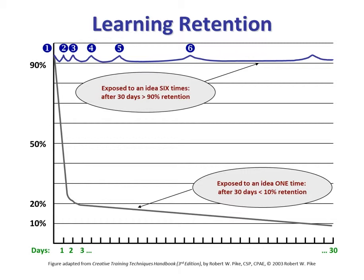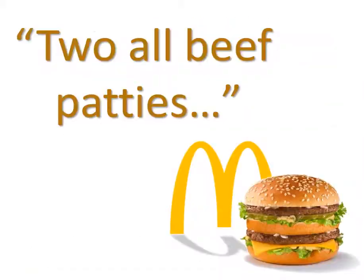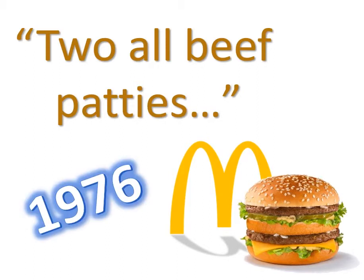Here's an example. McDonald's used to have a jingle for the Big Mac that started with 'two all-beef patties.' If you remember the rest of it — special sauce, lettuce, cheese, pickles on a sesame seed bun — you're probably in your 40s, because that jingle has not been aired since 1976. But it demonstrates the power of spaced repetition. Advertising agencies know all about this, and that's why they play commercials over and over, and why they try to get catchy jingles.